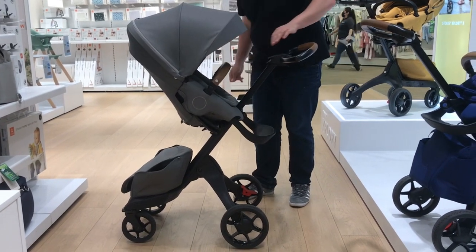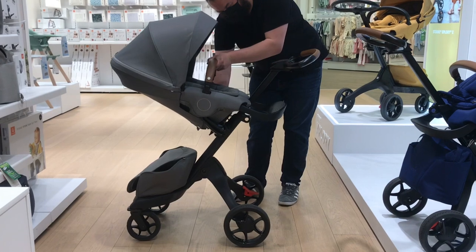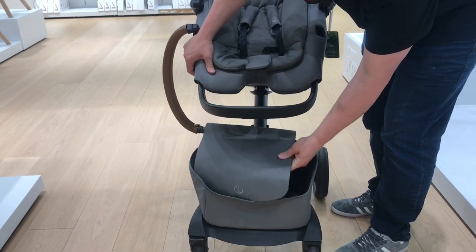Both large, and at 13.4 kilos quite heavy for a model whose lack of suspension and smaller front wheels make it completely unsuitable for anything other than smooth pavement, and whose front and rear mounted storage satchels are much less accommodating than a traditional basket.